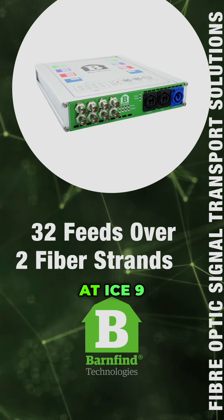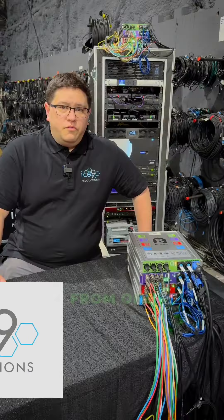We choose BarnColor at ICE9 to move many signals from one place to another. Just last week we had eight monitors in a room, three cameras, the Dante feeds, networking, and camera control all in a single stack, and I could just use fiber jumpers between each one of the different units in different areas of the room.